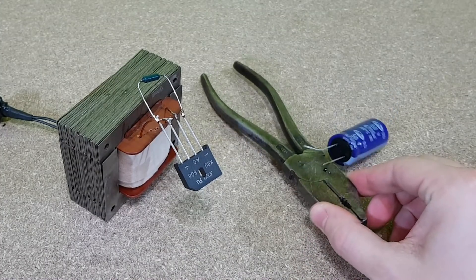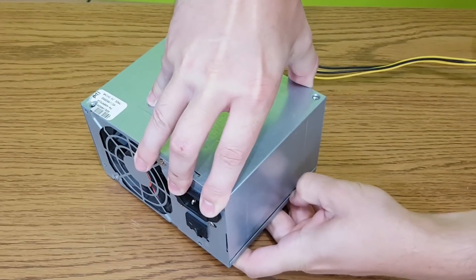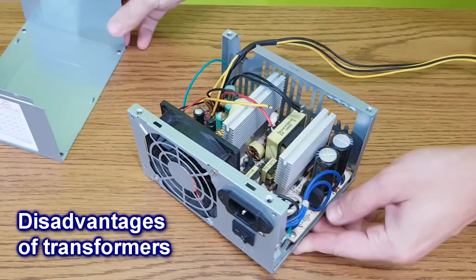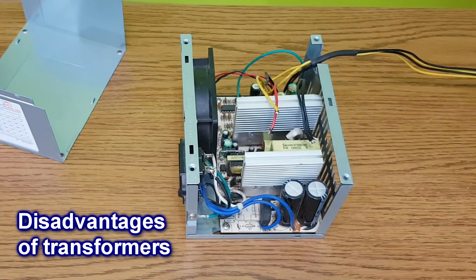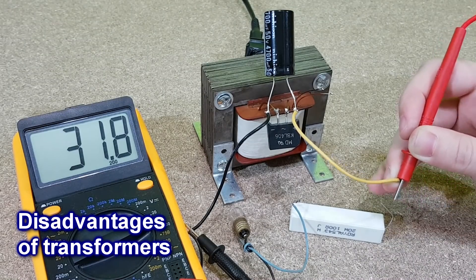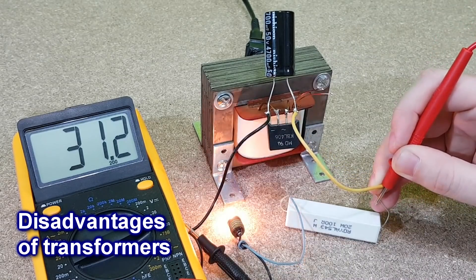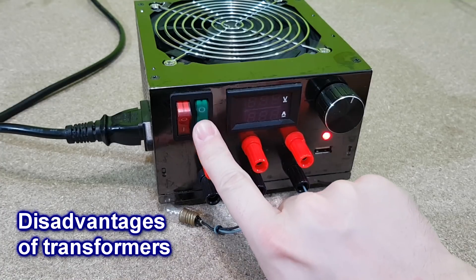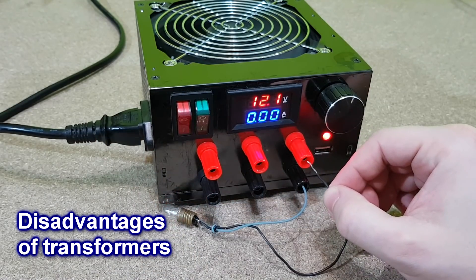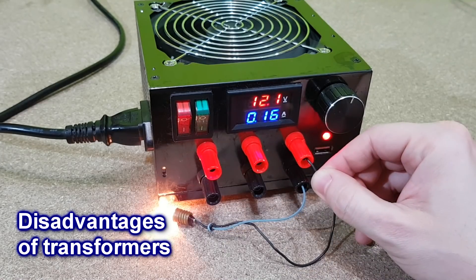Nowadays, transformers are more and more replaced by regulated power supplies. This is the main disadvantage of transformers — you can't have a regulated output voltage. Here we have a 31.7 volts DC transformer; when I connect a small load to it, you can see a voltage drop of around 1.2 volts. This doesn't happen with regulated power supplies — the voltage is exactly 12.1 volts when I connect and disconnect the load.